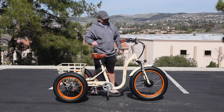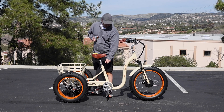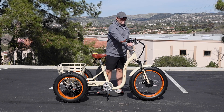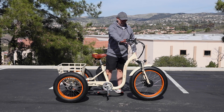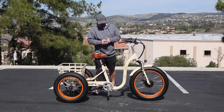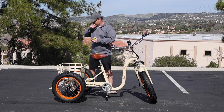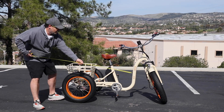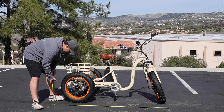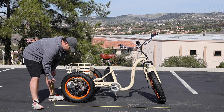In total, this trike has five custom adjustment points: tilting of the seat, raising and lowering of the seat, tilting of the handlebars, raising and lowering of the handlebars, and bringing the handlebars in or out. One more measurement: with the front wheel turned, the trike measures 72 inches from front to back.